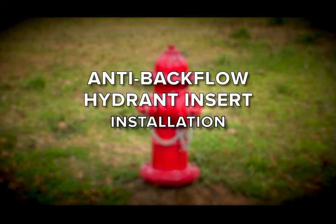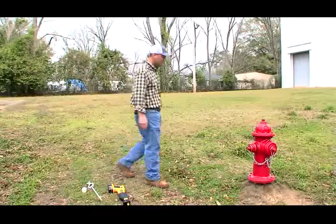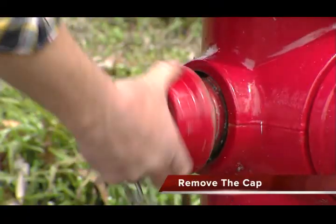This video shows how quickly and easily the anti-backflow insert can be installed in an existing fire hydrant. First, remove the cap on the fire hydrant.